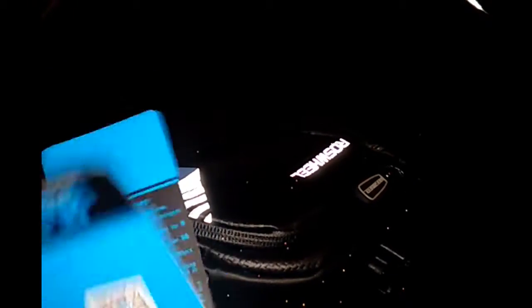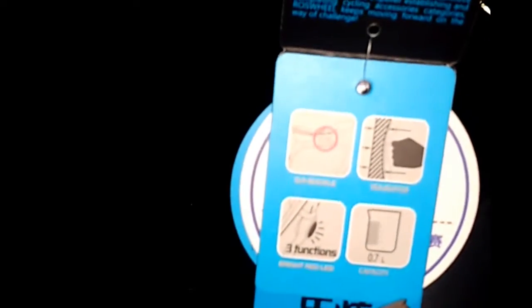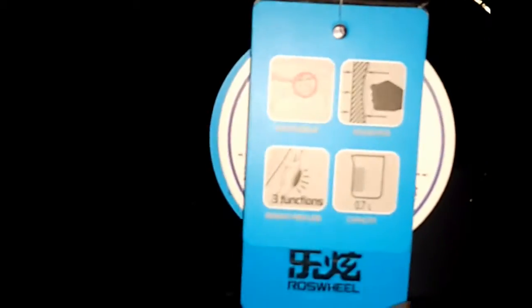Okay, Roswell, 2015 — I'm not about to try to pronounce that name. Let's see, it says it has three functions. I don't know how true that is, but we shall find out.